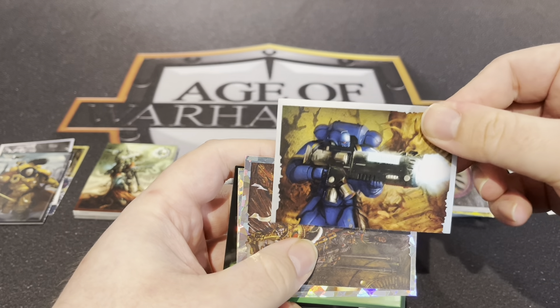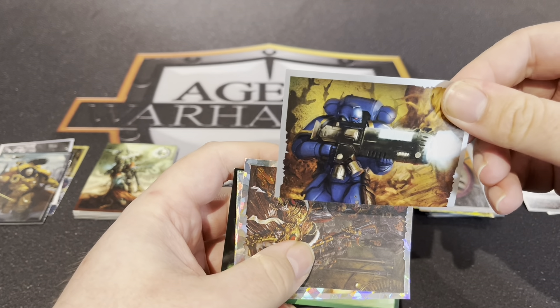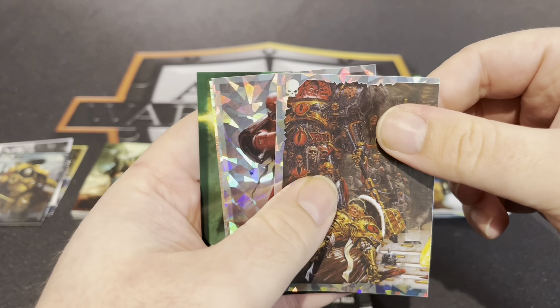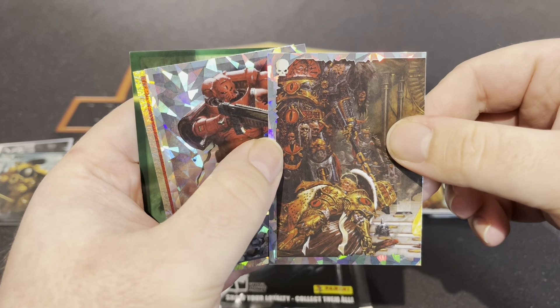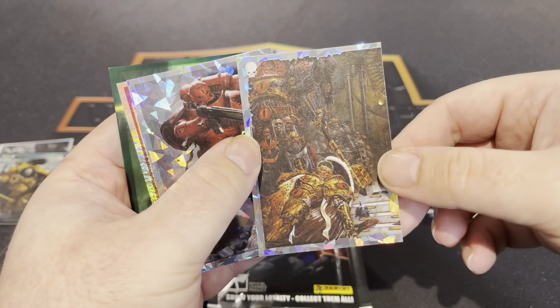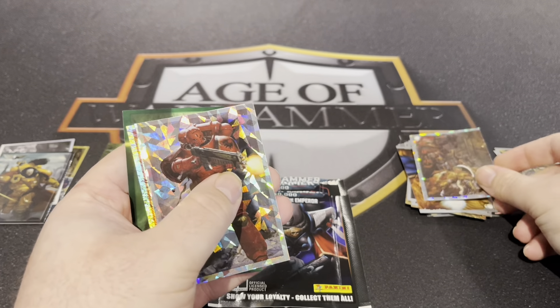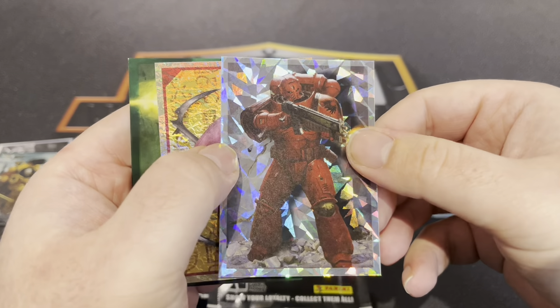Nice Plasma — I think I've got the legs for that one actually. Oh wow, shiny Sanguinius and Horus — obviously the Emperor will be here. I think that's a double again.